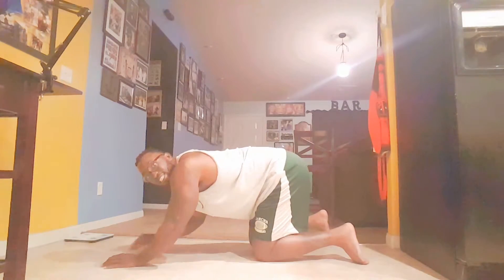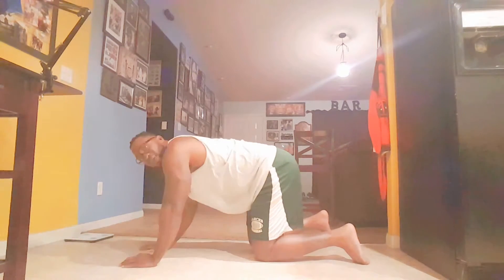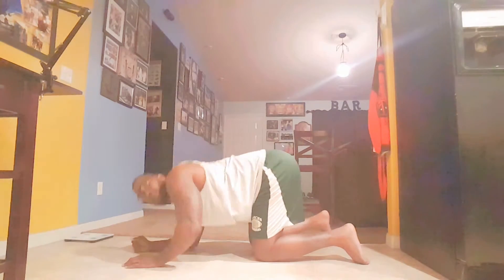And if you're not able to do that, then here's an alternative. You're going to be on your knees this time, and that's the only thing that's going to be different. Same movement, up and down, and back up. And at least this way, you're still getting a good arm workout for your home exercise.